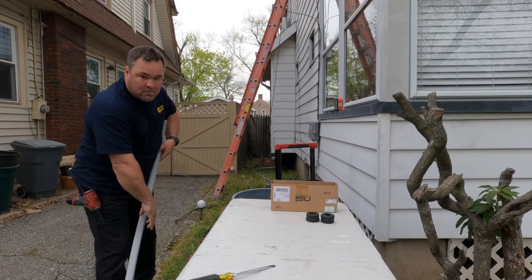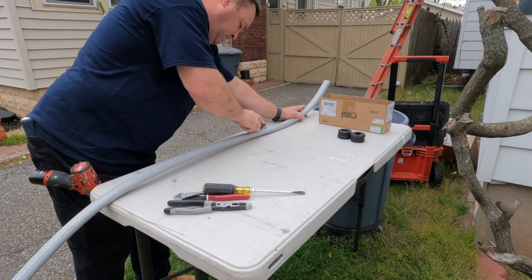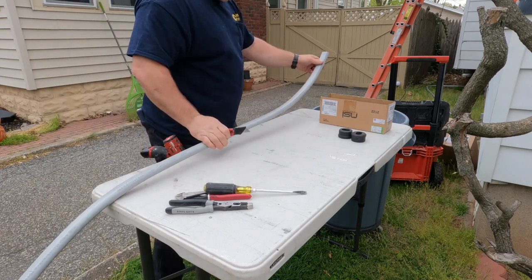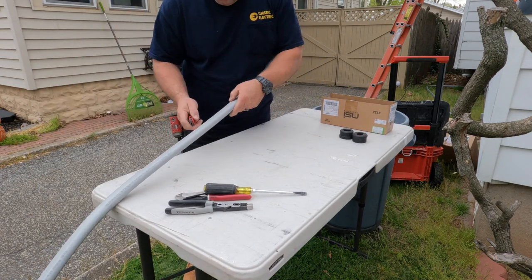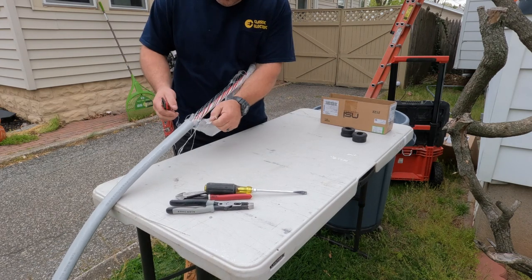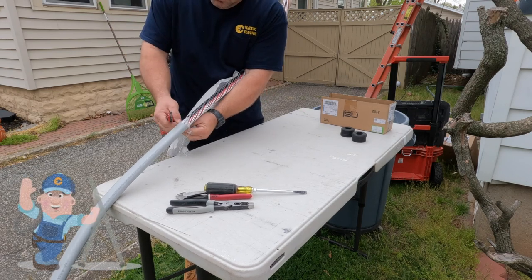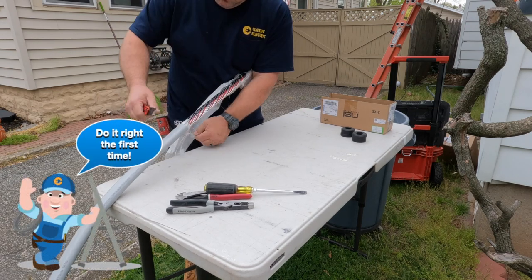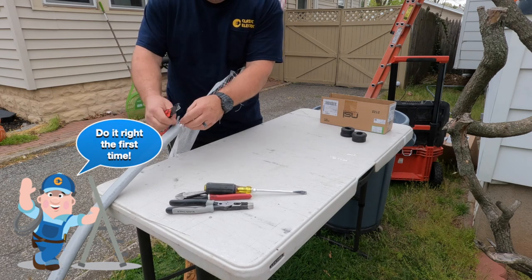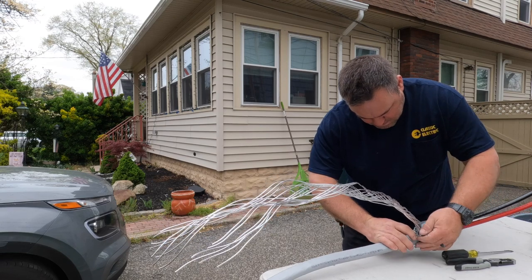I always find it much easier to work with this service entrance cable — the 200 amp riser cable, which means it's a three-wire. I have two hots at 120 volts and my grounded conductor to match the service drop from the utility. Here I'm just stripping away the sheathing and getting rid of the strings inside that keep it all together. I'm going to set it up on this table.